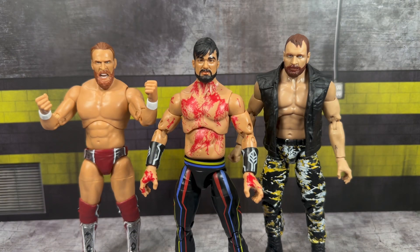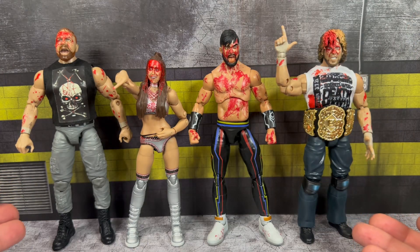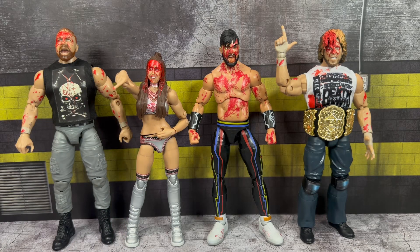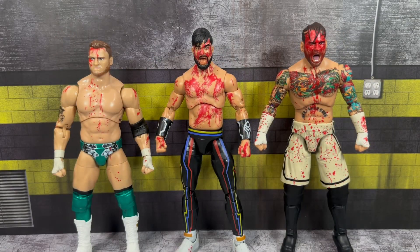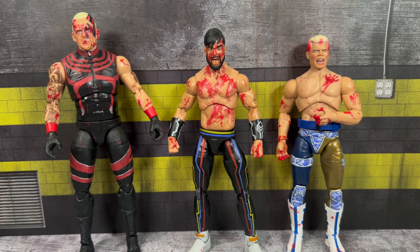Moving on to figure comparisons. Here we have a few members of the Blackpool Combat Club — Brian Danielson on the left and Jon Moxley on the right. For other Blood and Guts figures: Jon Moxley paired with Kenny Omega, the single-card release of the bloodied Britt Baker, the most recent two-pack with MJF and CM Punk, and what might still be my favorite Blood and Guts set — the Blood Brothers two-pack featuring Dustin and Cody. That match really put AEW on the map when it was getting started, and these figures really symbolize that.